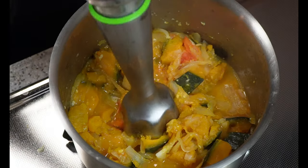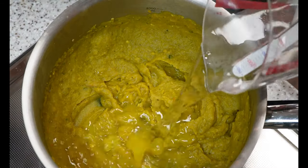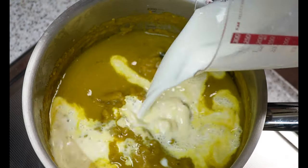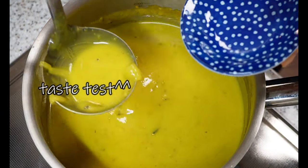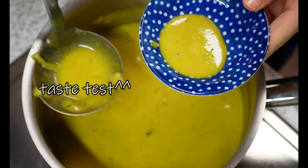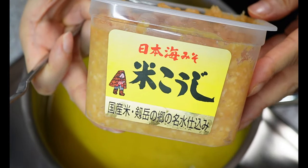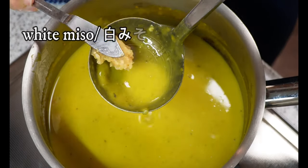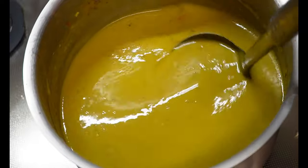For breakfast today, we are having kabocha squash soup, bread, and broccoli egg omelette. Kabocha soup is actually leftover from last night. I kept it in the fridge, so coming morning it's nice and chilled, which is perfect for a hot summer morning. I don't have the recipe for this, but I have a miso carrot soup which is pretty similar, so let me put the link in the description box.